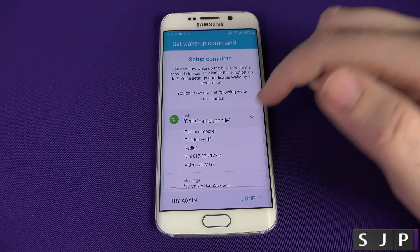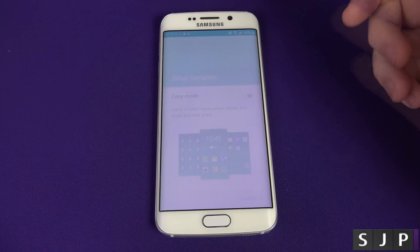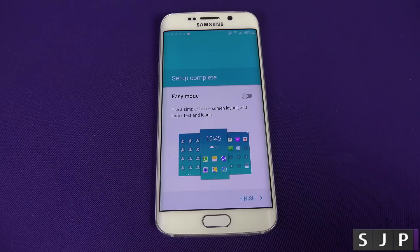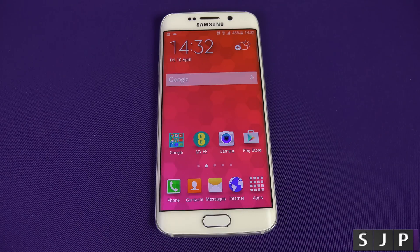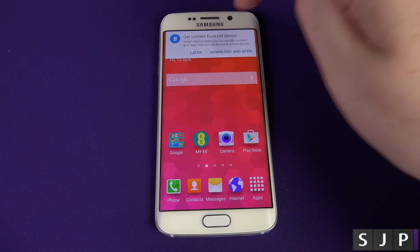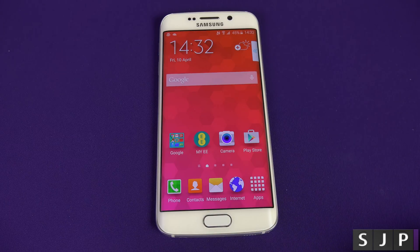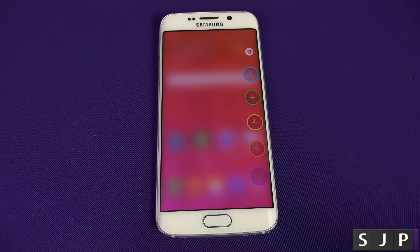Setup is now complete. So you could say 'Oi edge, call Charlie mobile' and it would call Charlie on his mobile. Click Done. Now the setup's complete, you can have easy mode on or off. If you just want your phone to be stupidly easy, click easy mode — but I'm not going to do that for this video. Click Finish and you should be completely set up. You can see there's a little edge panel that popped in, which we're going to cover in a future video. That's the initial first-time setup on the Samsung Galaxy S6 Edge — or the S6, because they're effectively the same, apart from the edge panel.